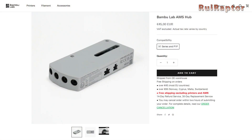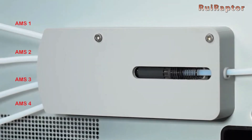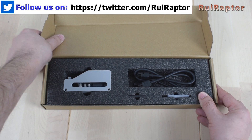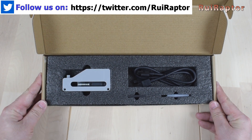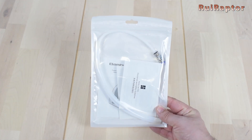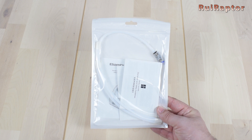The hub is the unit that will connect the printer to each AMS unit. With the AMS, there is a small box that includes the buffer, a couple of cables, a spare filament cutter for the printer and screws, and a bag with the user manual and several PTFE tubes.